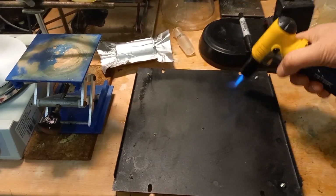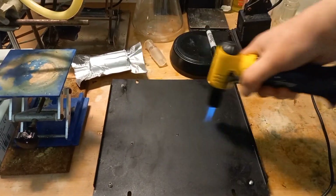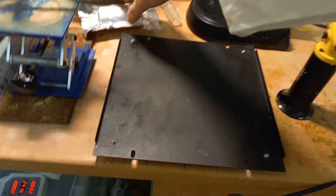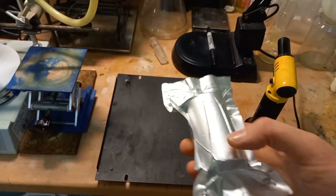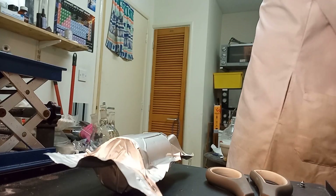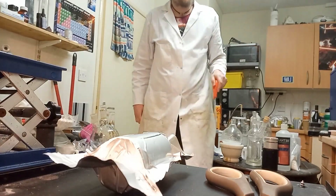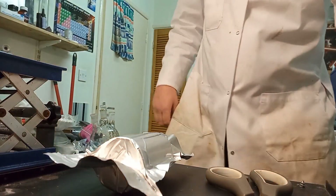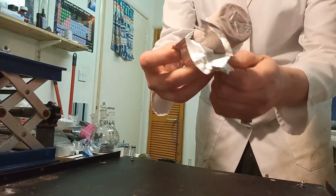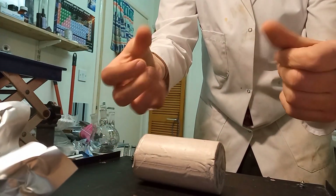I'm drying the surface so that I can cut sodium. Here's my sodium. That piece of sodium — I should be wearing gloves, but I'll put some on.